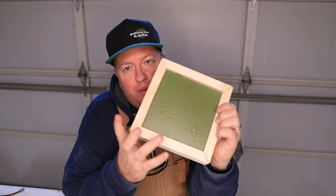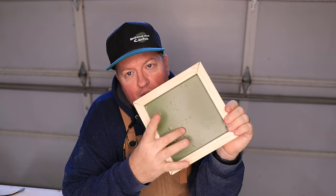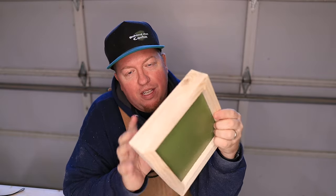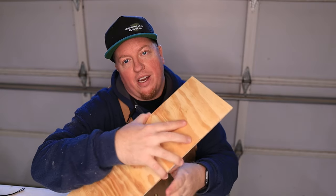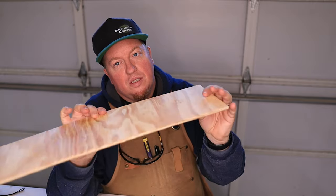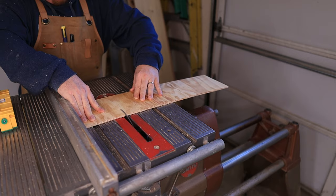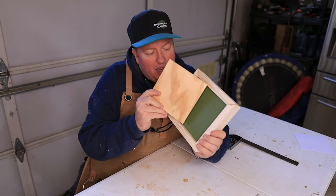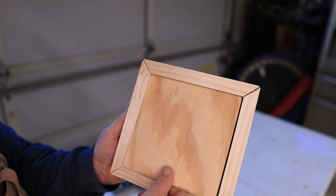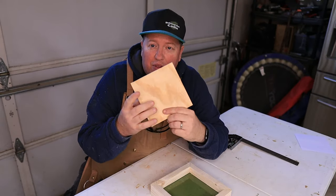Alright, so now I've got the Plexi inside the frame and I've put some vinyl on it as well so you don't see through it. The next step is I'm going to start making the tangram itself. I'm using quarter-inch plywood and cutting it out to the size that's going to fit inside this frame. It's a really tight fit, and that's exactly what I wanted.